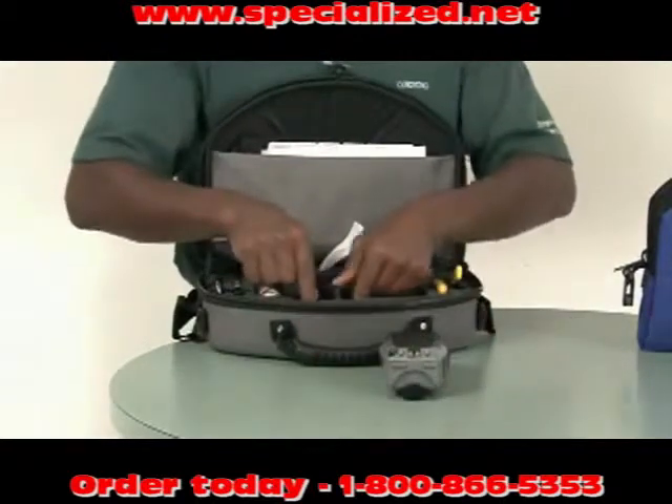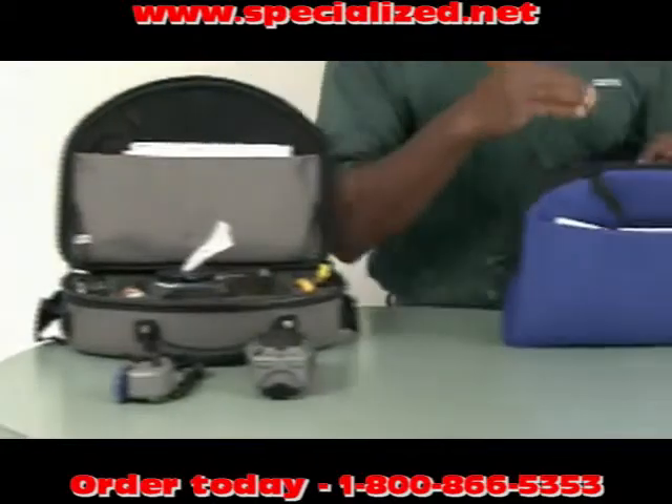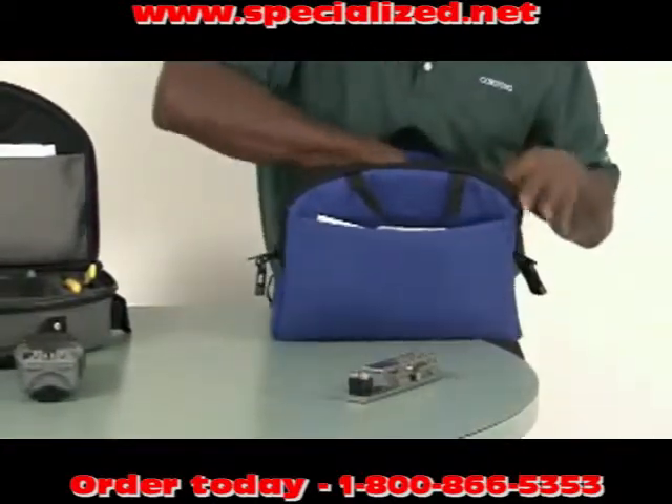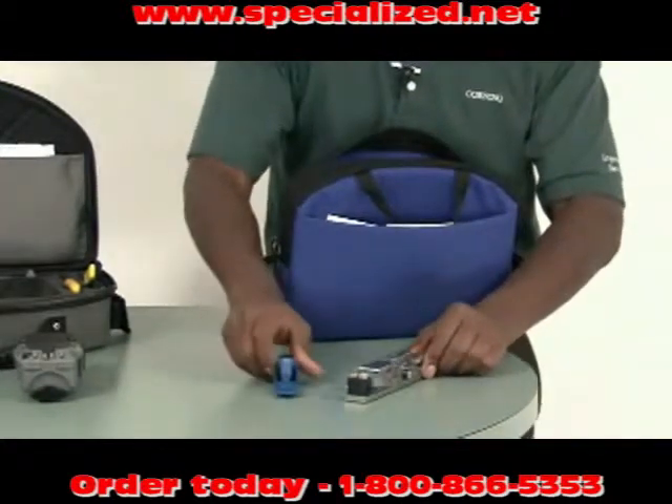This is the installation tool for the High Performance Toolkit, and this is the Cleaver. And for the Standard Performance, that's the installation tool and the Cleaver is as shown.